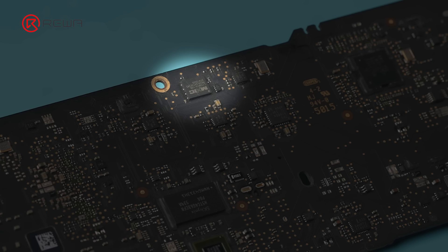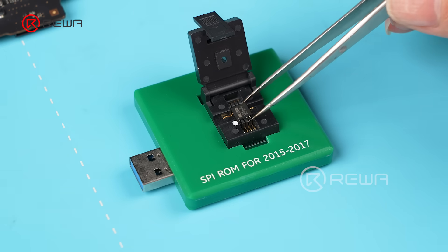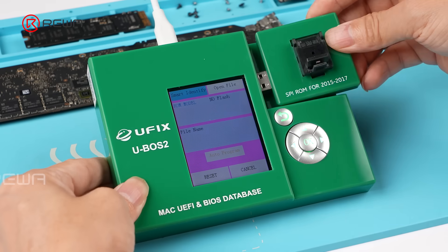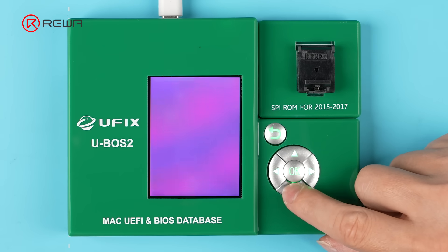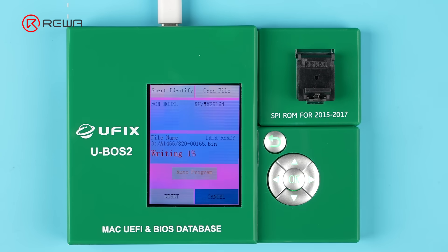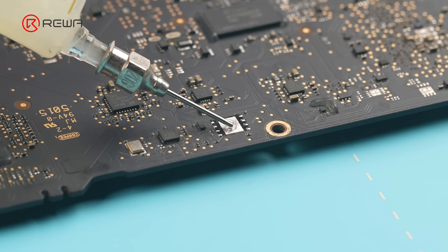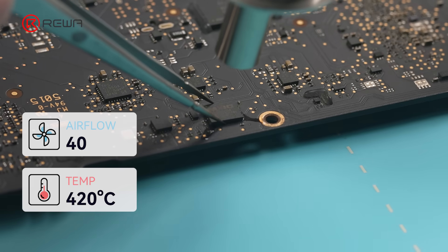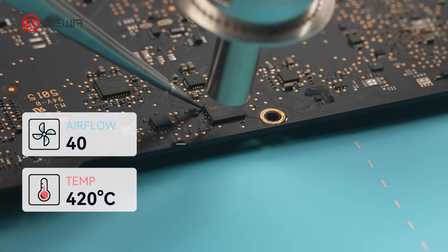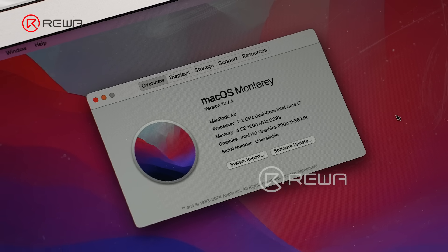Due to Apple's secure boot chain, we still need to update the BIOS chip data. Otherwise, its boot time will be very slow. Heat the BIOS chip with a hot air gun, remove the chip with tweezers, and place it into the programmer module. Close the lid and insert it into the programmer. Click open file, select A1466, choose the first option, then start programming. After programming, remove the BIOS chip. Apply flux to the pads again and preheat them with the hot air gun. When the solder melts, place the BIOS chip back and reflow it with the hot air gun. Once it is soldered, install the SSD. The specs now show i7 CPU and the CPU replacement is confirmed OK.